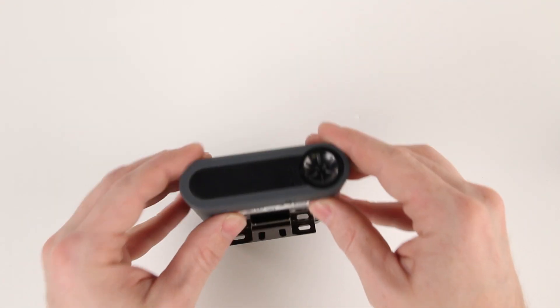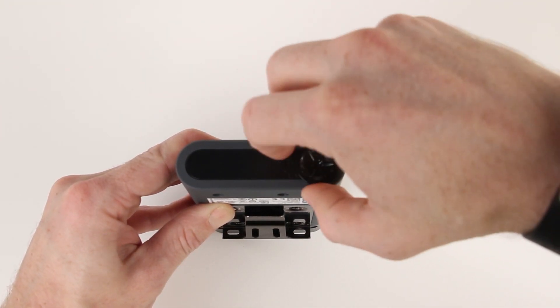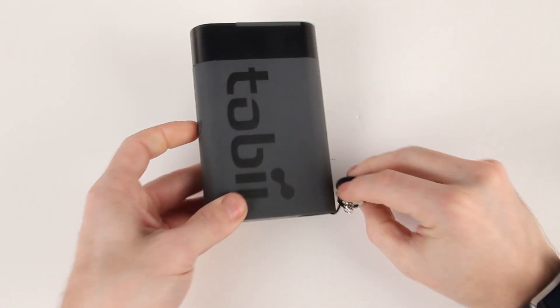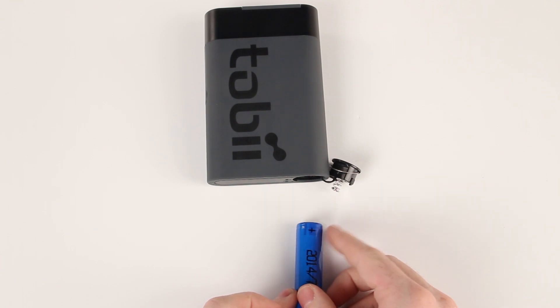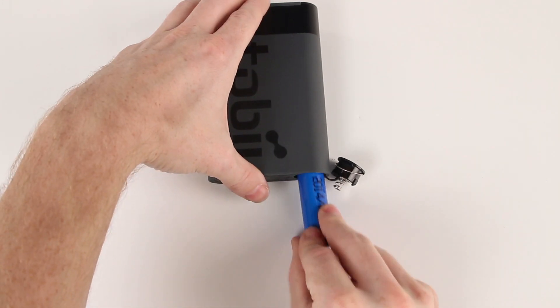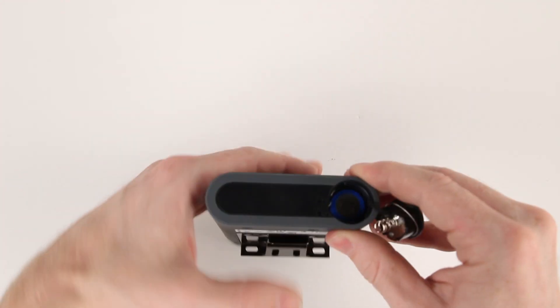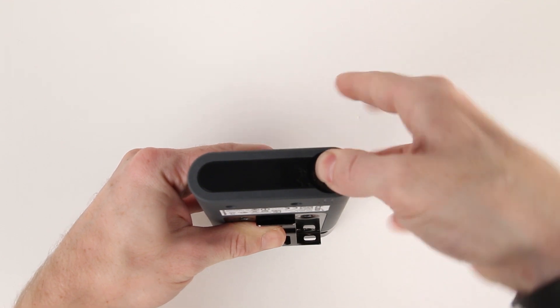To prepare your recording unit, we need to insert a fully charged battery into the recording unit's battery compartment. To do this we need to rotate the battery cover counterclockwise to remove it, then insert the battery positive end first, and finally replace the battery cover and rotate it clockwise to secure it.